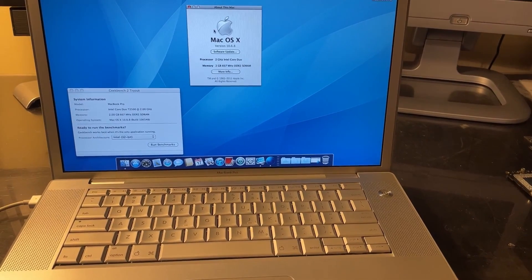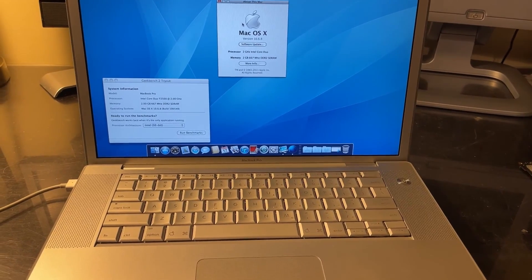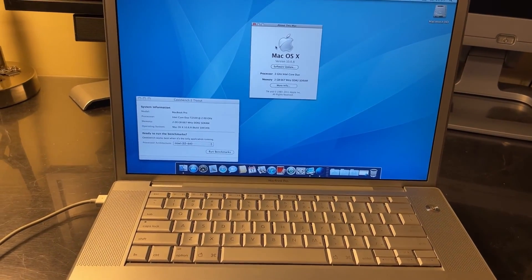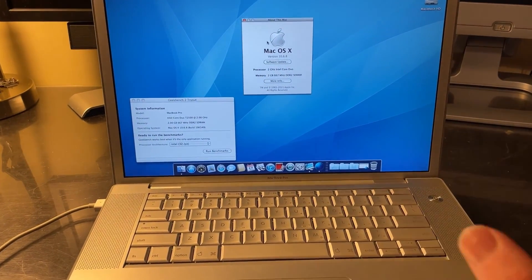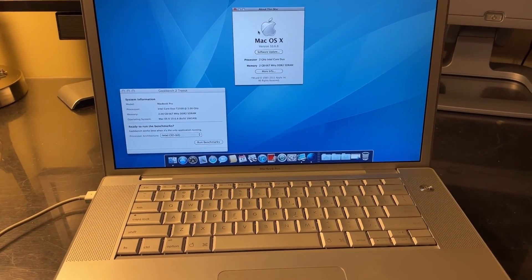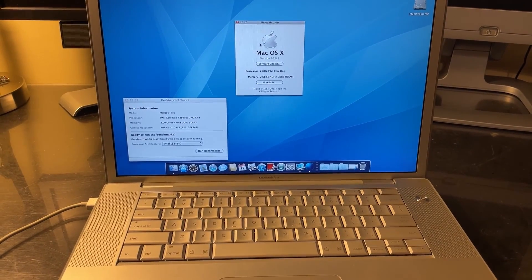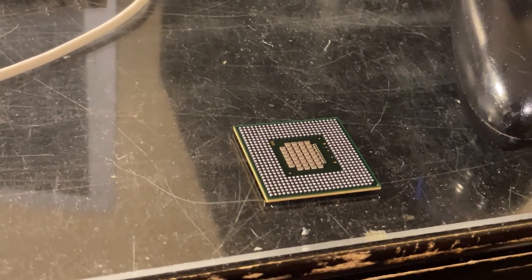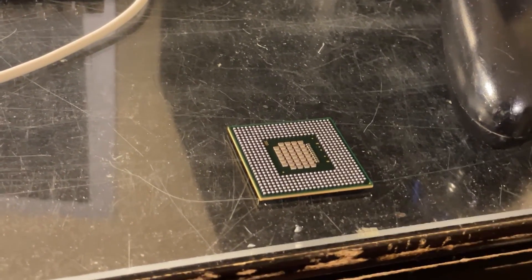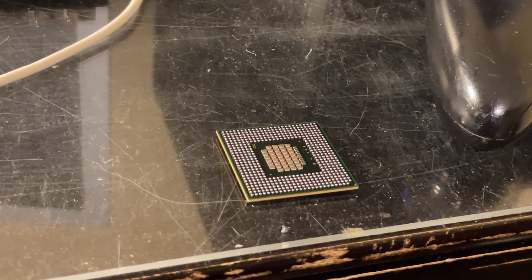It is possible to get a quicker CPU like the T7400 or the T7600, but given that I'm mostly doing this project for fun and not to actually get more performance — as I don't use this old machine — I decided not to pay double the price for a chip that's only a little bit quicker. One quick note: the reason I did not use a Penryn CPU is that they are not electrically or physically compatible with the previous CPUs.